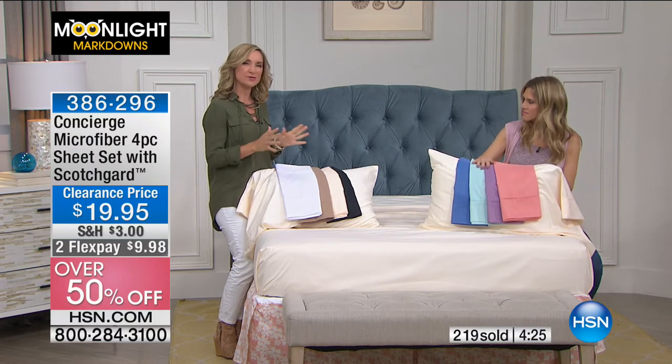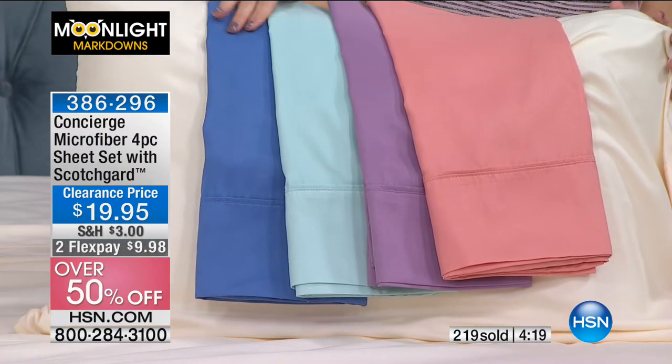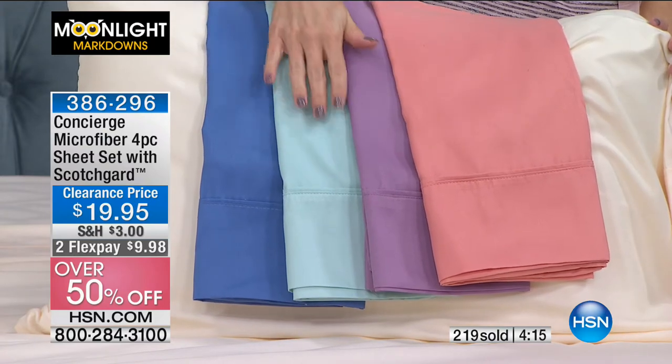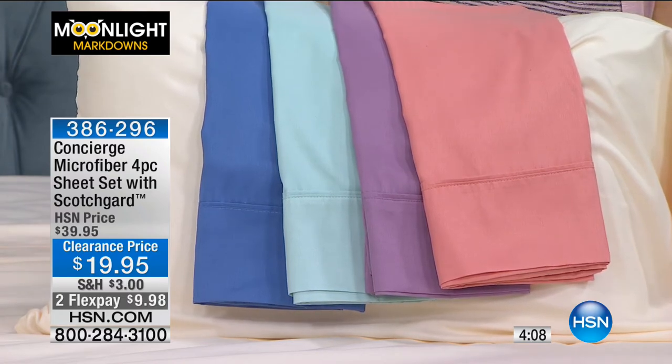Yesterday we had some new pillows with the Clim-A-Rest technology. Everything going forward, we're going to see much more cooling, moisture management — it's a huge trend in bedding. This is getting that type of technology at a clearance price. So why not?